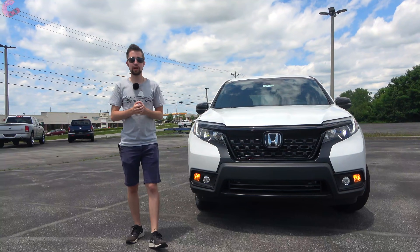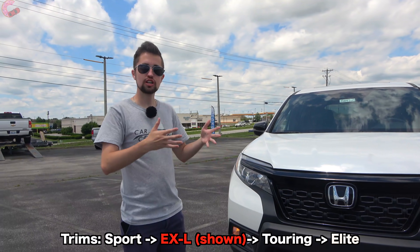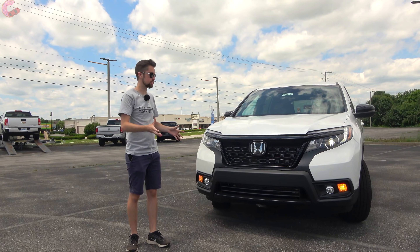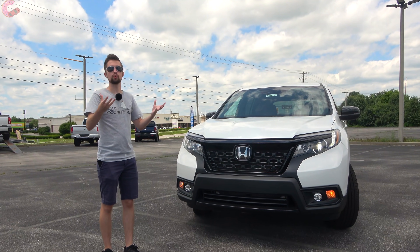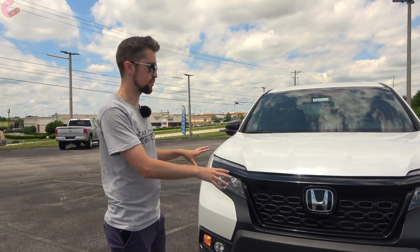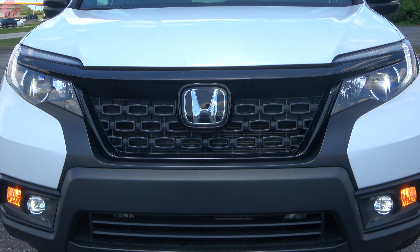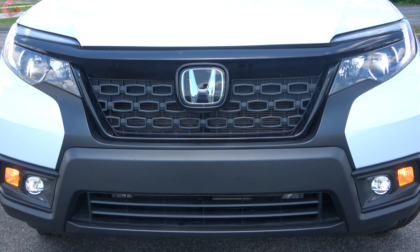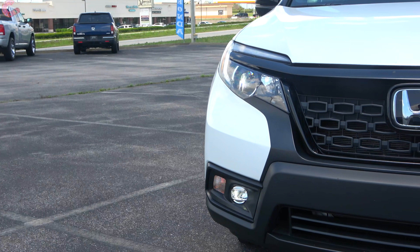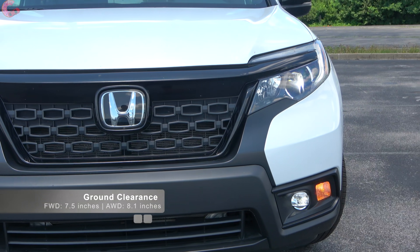The Passport is of course related to the Honda Pilot, but it has quite a bit of styling enhancements to give it a more rugged persona. The main thing you'll notice is right here in the front — Honda has given this a large black trim piece that runs all the way from the top down to the bottom, giving it kind of a masked look. That top panel is a gloss black finish running all the way over to the headlights.